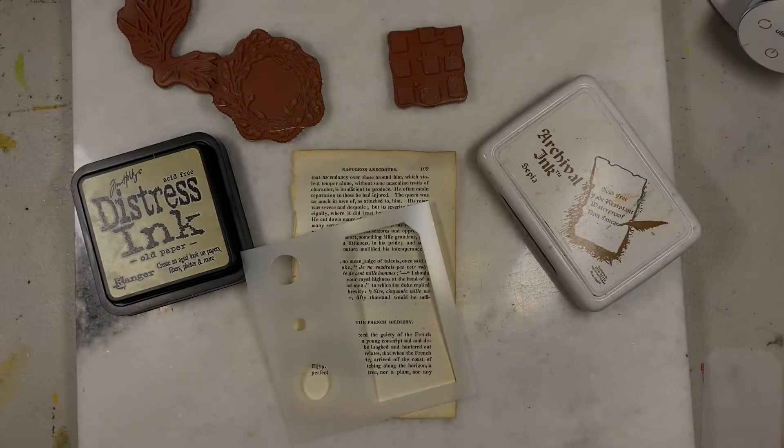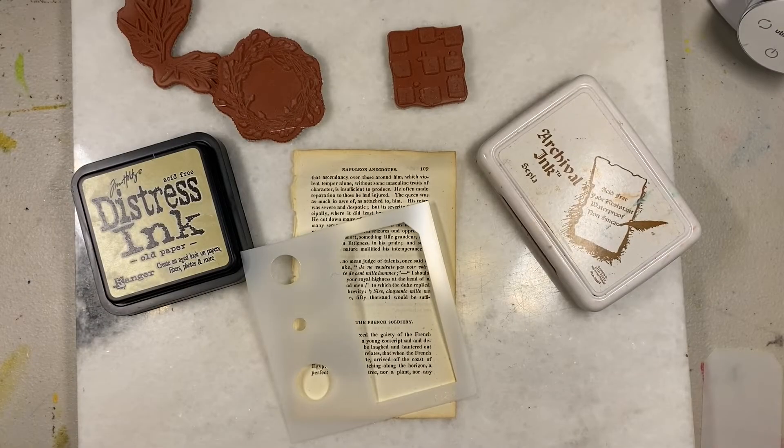Hey, welcome! I'm Lee Kellogg, thank you for joining me today. We are going to explore using a few rubber stamps that I got sent from my friends at Paper Artsy, along with just a few bits of ephemera and a little stencil that I wanted to play with. I picked just a few things to make a very non-traditional Valentine card, so let's go play around with some stamps, some old paper, some vintage paper, some inks, and see what happens.